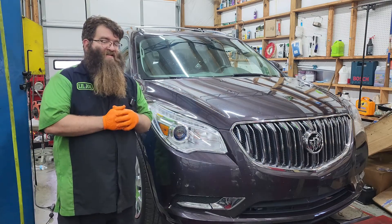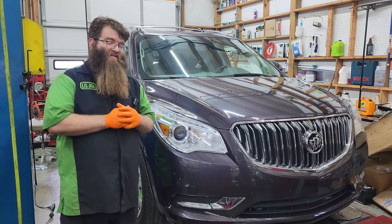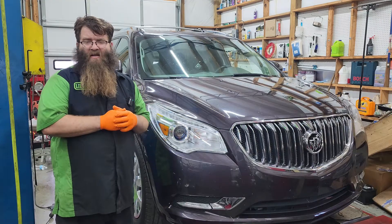Welcome back to another episode of Automotive Insight. Today's repair is a 2015 Buick Enclave with a 3.6 liter. The customer states the check engine light is on.